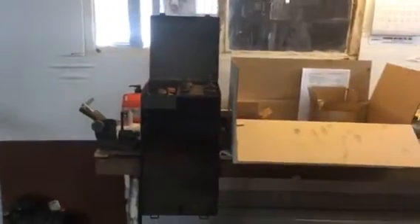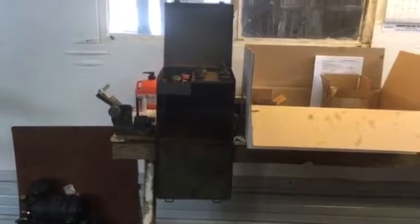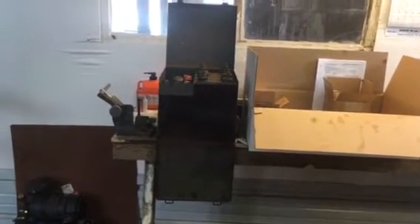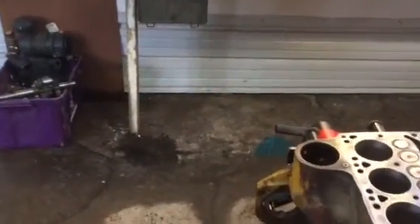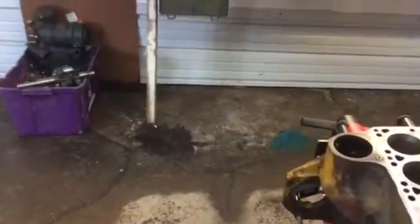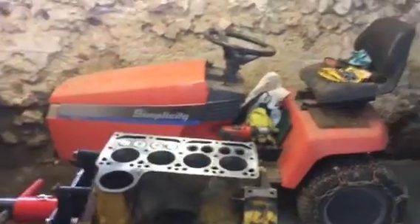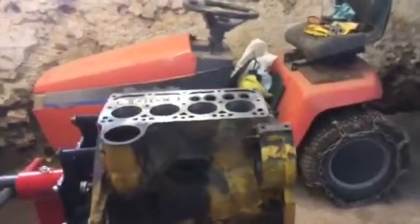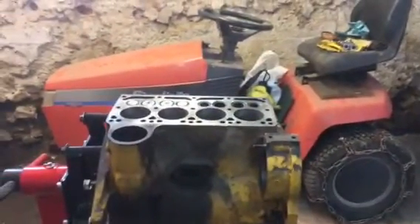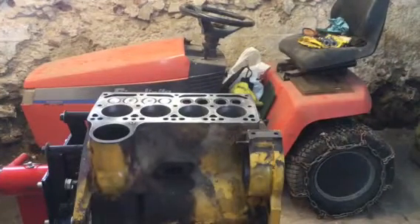I also have a valve refacing machine that I purchased with this valve seat grinder set. I've had this for about 20 years. I used to rebuild a lot of automotive engines and used it a lot years ago. I haven't used it much lately but I still have it and it still works. So I'll give a little bit of a demonstration — I've got four of the valves ground and two still to go, so I'll put the camera down here and give a little demonstration.